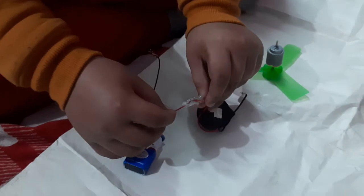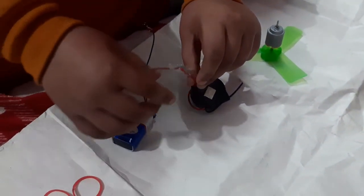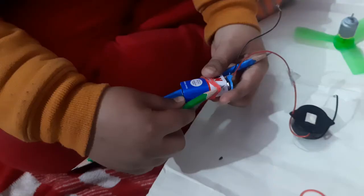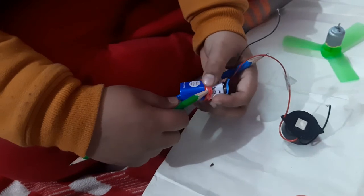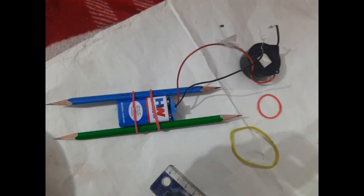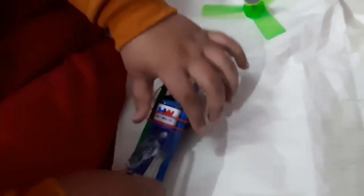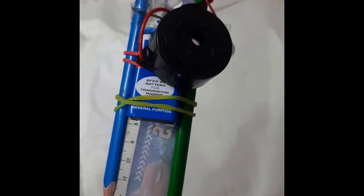Finally, you have to connect the red wire of the battery to the red wire of the buzzer. Now place two rubber bands around the battery. Fix the buzzer on the battery and the pencil. Fix the wire over the tip of the pencil. We have fixed the assembly on the glass. The water will go up and reach the tip of the pencil.